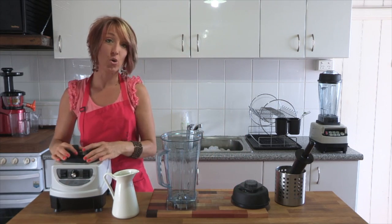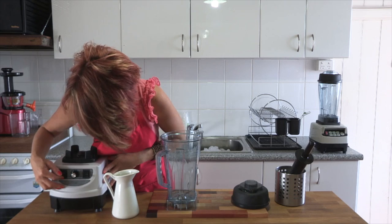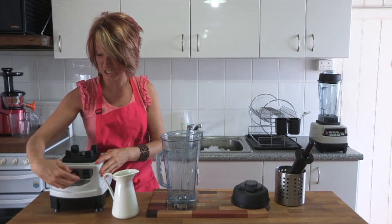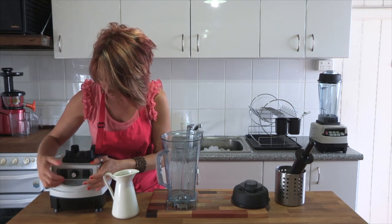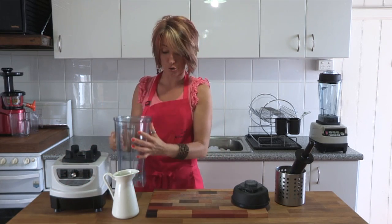What we see over here is the cushion pad on the blender unit. We've got our little pulse button on the side, our on and off switch, and the dial which allows us to change the speed. Just make sure that your blender is off and your speed is on zero before you put the jug on top.